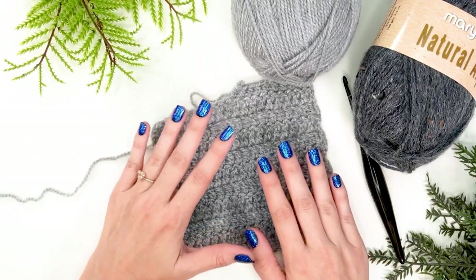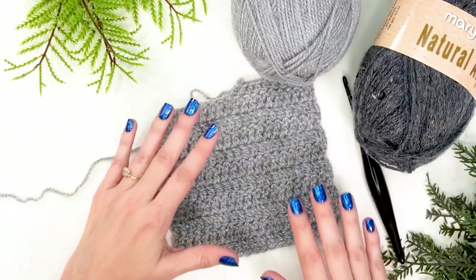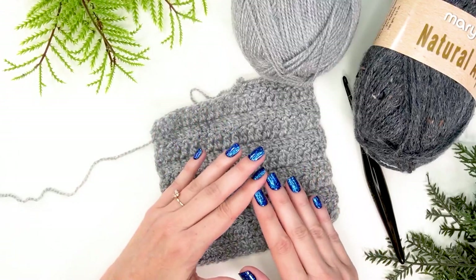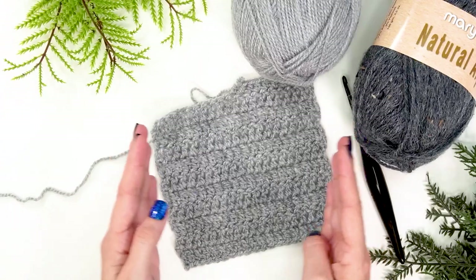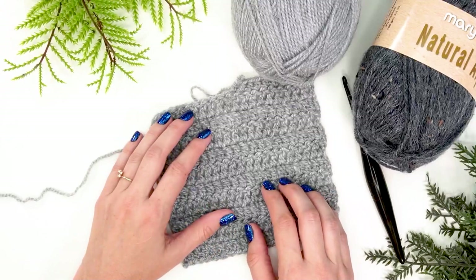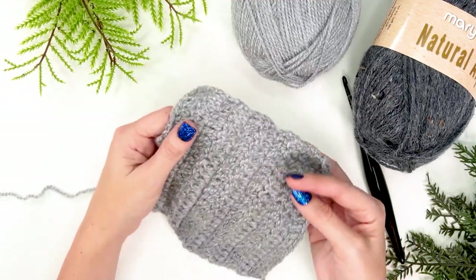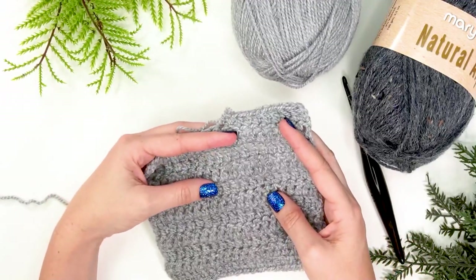A gauge swatch is never something you want to skip — you always want to do it to make sure your hard work is worth it and you love the outcome. Unless you're doing home decor projects like a washcloth, where being slightly wider or taller doesn't matter, anything with a garment should never skip the gauge swatch. It's easy but so important. Be sure to visit my blog, subscribe to my channel, and I'll be back with more tutorials soon.